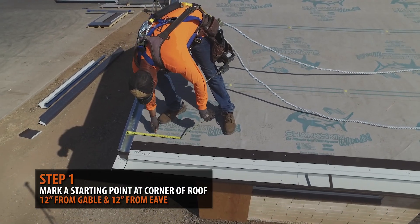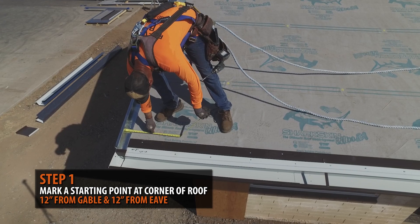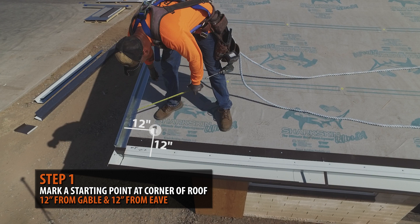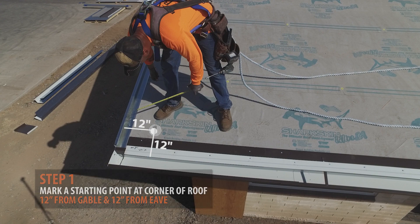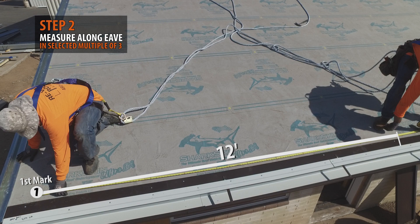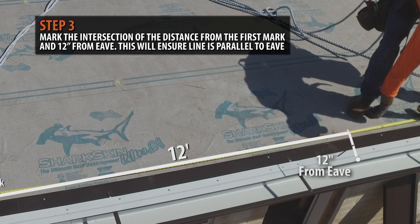Start at the lower eave corner of your roof. Set a base point of at least 12 inches from the eave and gable ends — this will be your starting point, referred to as your first mark. From your first mark, measure across the eave of your roof at your desired multiple of three. We are measuring 12 feet out. Make a mark at the intersection of your distance and 12 inches from the eave end of your roof, ensuring the line is parallel to the eave. This will be referred to as your second mark.